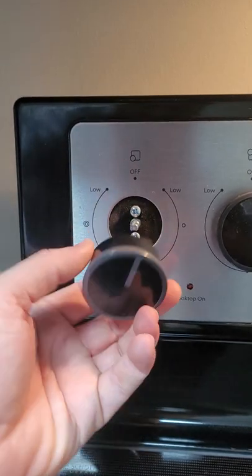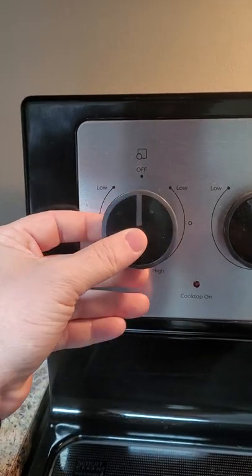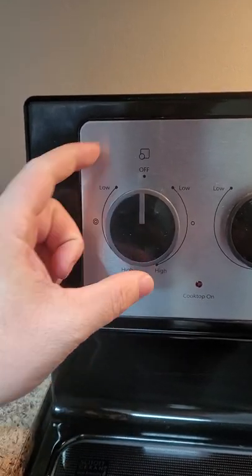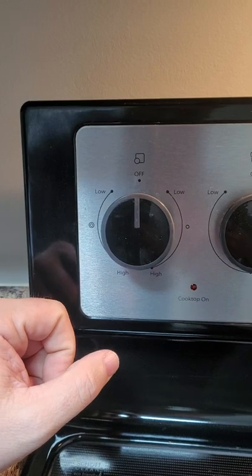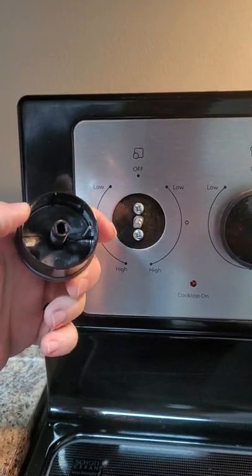What you do, take it, reattach it, push it right onto that hole. As soon as you push it, you'll notice it stays good and firm. If it's not on there well, it's most likely because it's not on the spline hole.